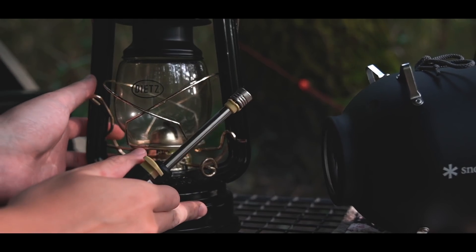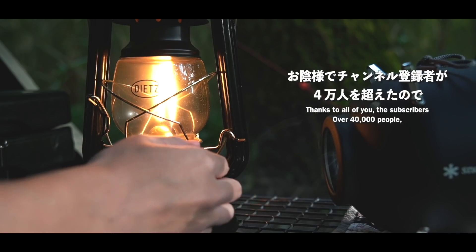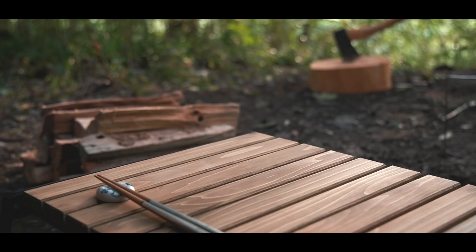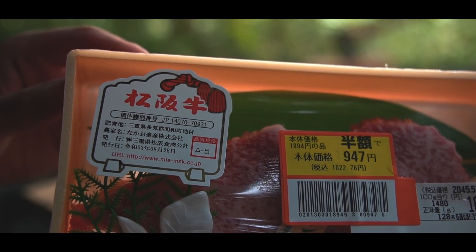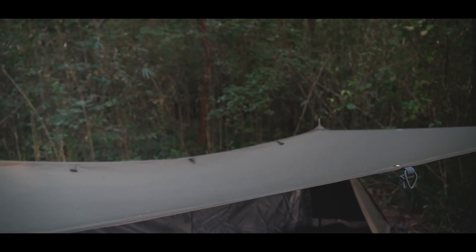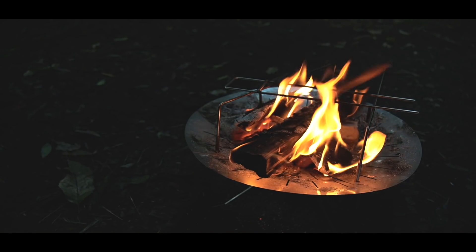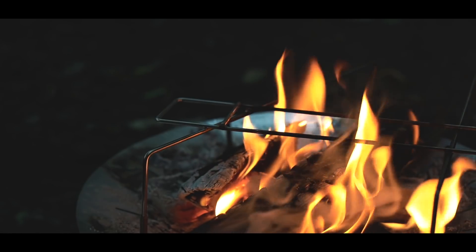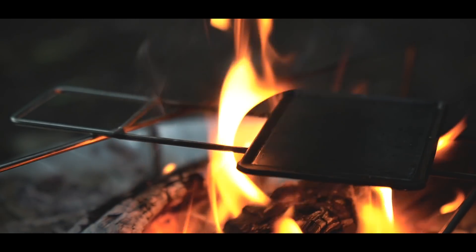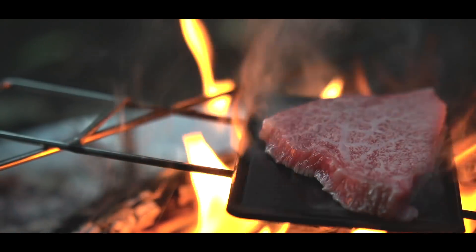I'm going to put it in a little bit. I'm going to get a little bit of a pot. I'm going to put a pot in a pot. I'll be using a pot. The next step is, let's go.